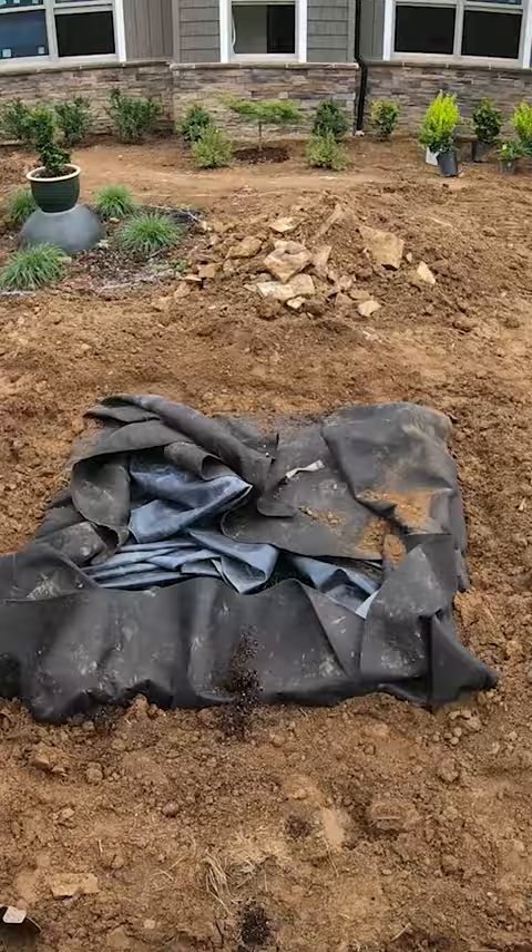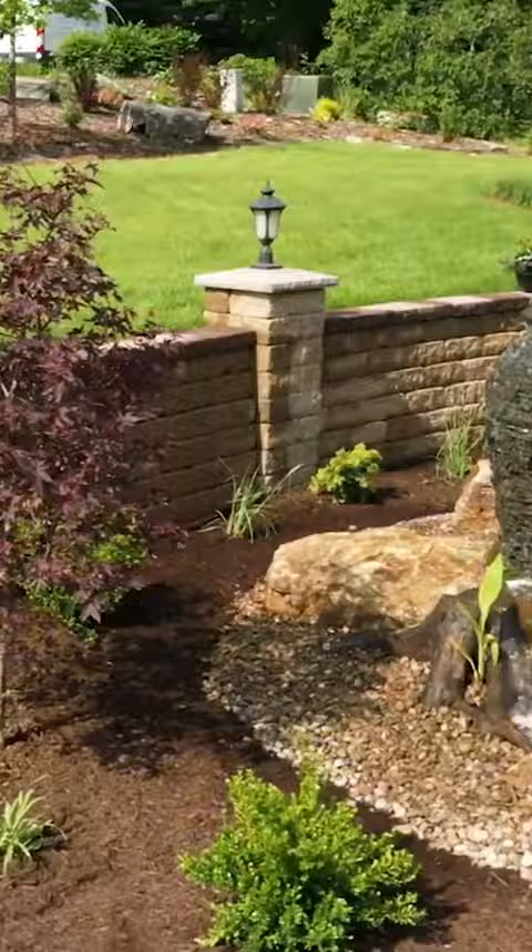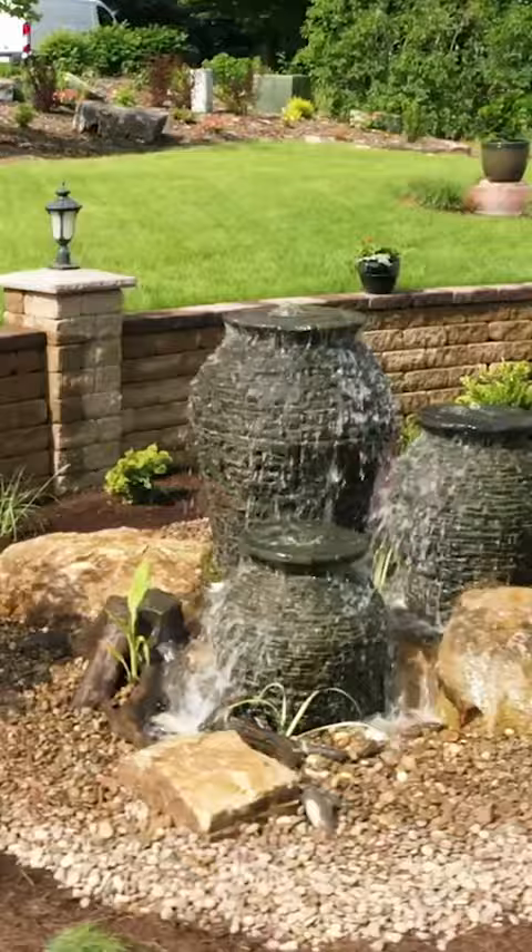This is a fairly simplistic basin, could easily be dug by hand. A lot of the stuff that we're putting in isn't very heavy. If you're a homeowner and want to attempt something, this is 100% a project that you can accomplish — if you pay attention to how we're putting it in.